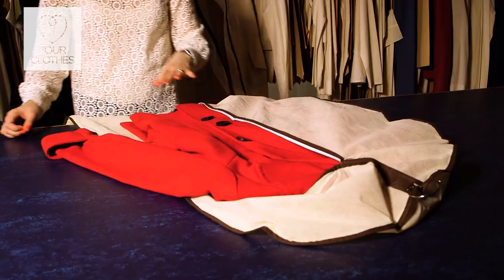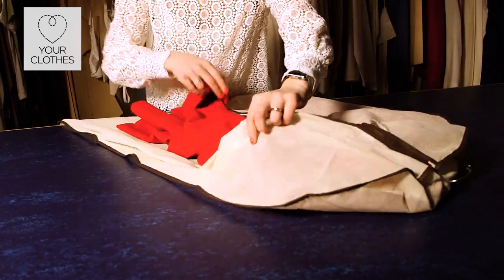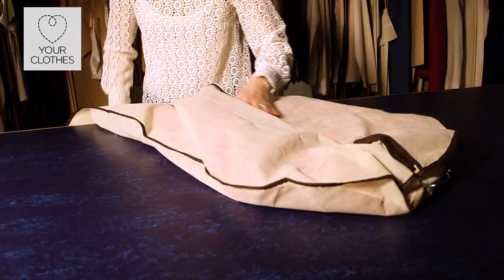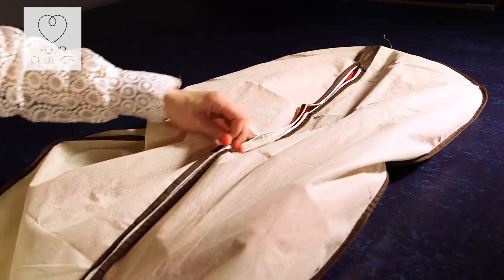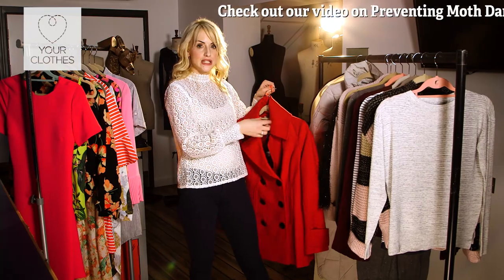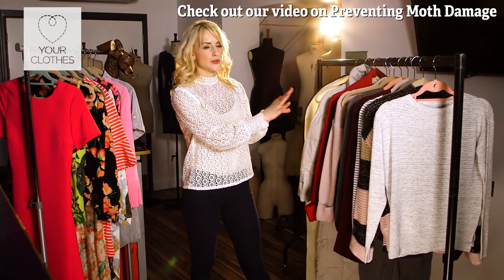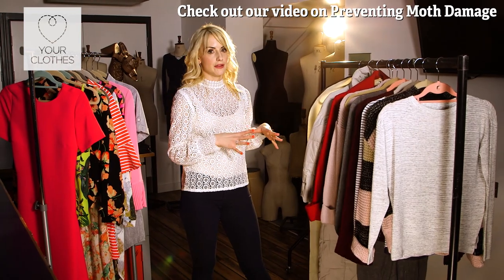When it comes to wool coats, make sure the wool can breathe. Pop a woolen coat in a lightweight suit bag — nothing too plasticky — and make sure you include some lavender bags on the hanger or cedarwood blocks with your woolen coats, jumpers, or trousers to really repel the moths.